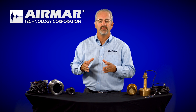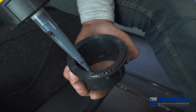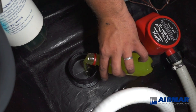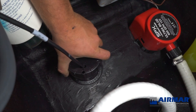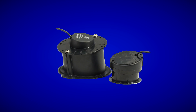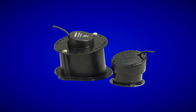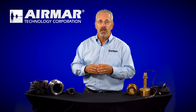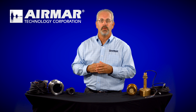In-hull transducers are for fiberglass boats only. The housing or tank is glued or fiberglassed onto the inside of the hull, then filled with non-toxic antifreeze. The face of the transducer sits in that antifreeze, and the signal is transmitted through the liquid more efficiently than if the transducer were glued directly to the hull. These are used predominantly on smaller boats where it's difficult to install a through-hull or transom mount — the perfect solution when you don't have the ability to drill a hole in the bottom of the boat.